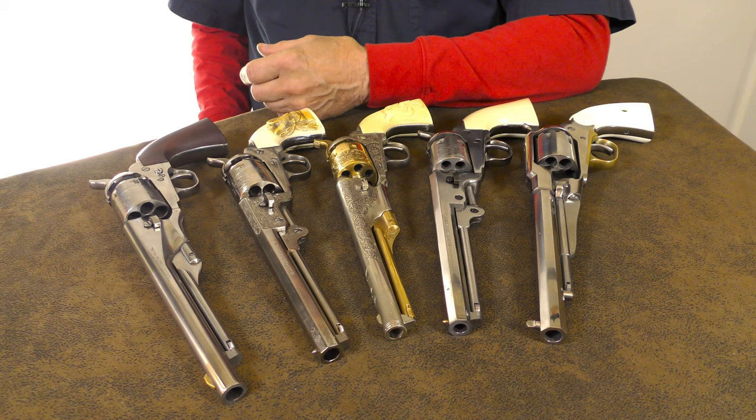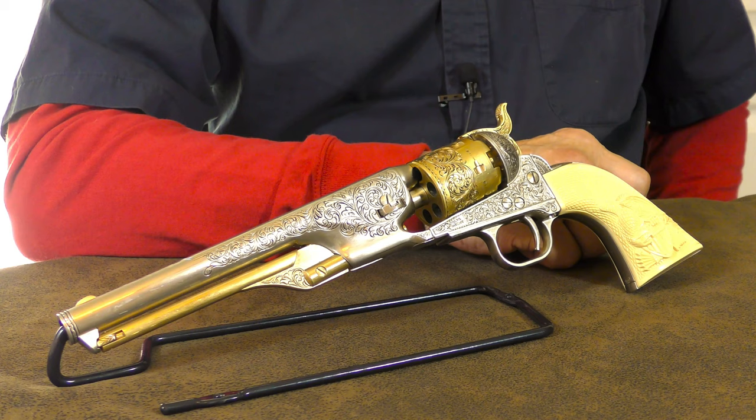Welcome back to the channel. Since there's been several requests for revisiting black powder revolvers, that's what we'll be looking at today.